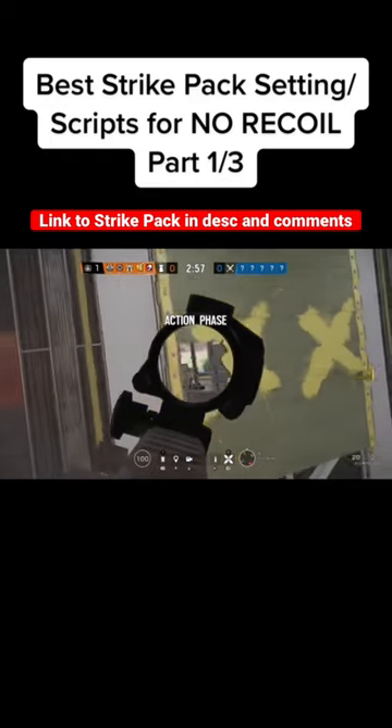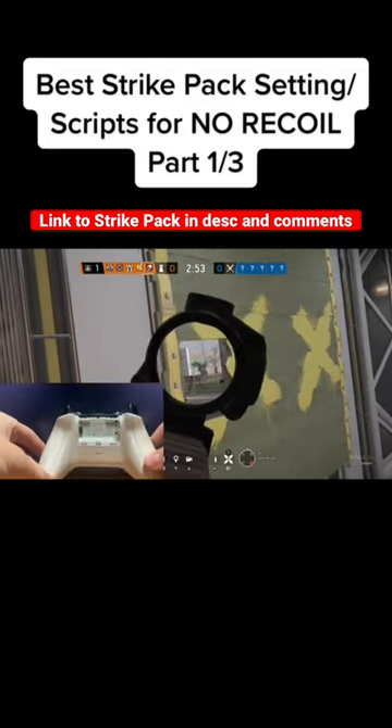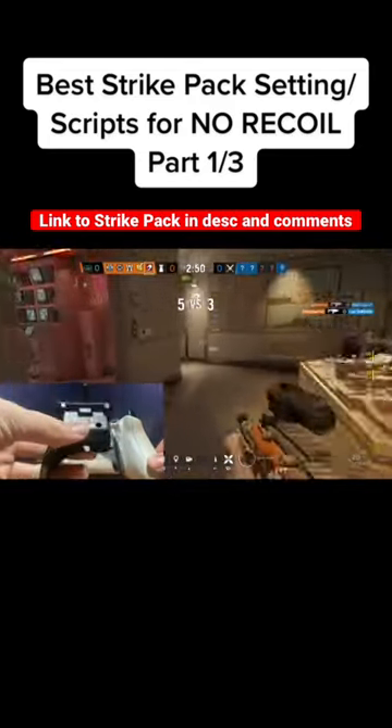For the general setup, first attach the Xbox strike pack. Do this by taking out your battery pack of your Xbox remote and slide the strike pack in as shown.